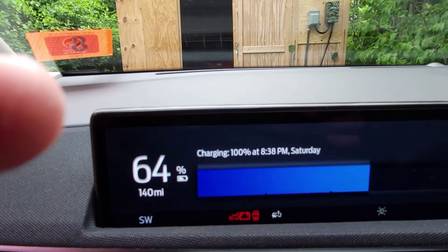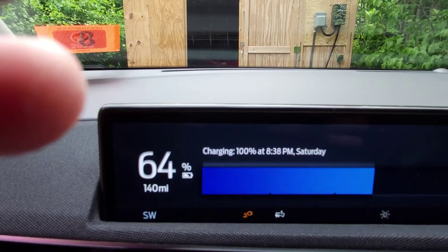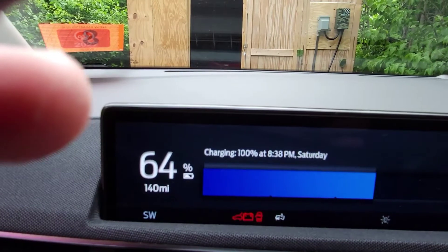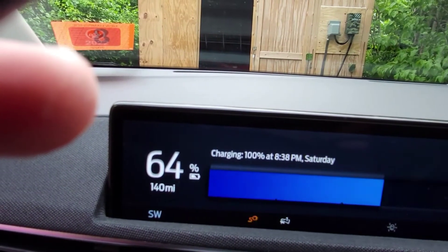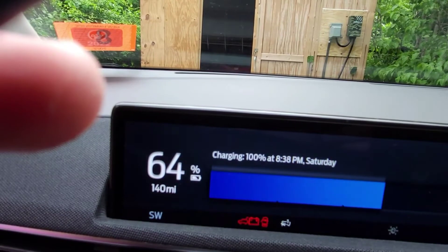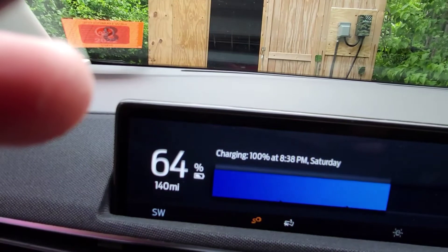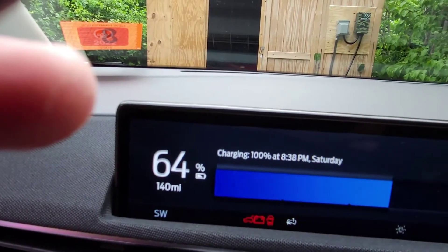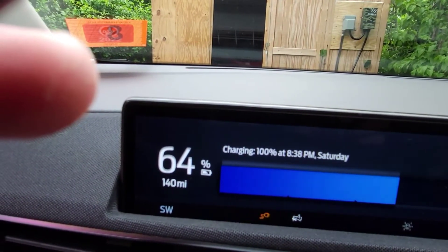You can see with the Grizzl-E installed — I'm running from a 50 amp circuit with the Grizzl-E's dip switch set to 40 amp supply. You always want your breaker to be 25% larger. This unit can go up to 48 amps with a hardwire and a 60 amp breaker, but I'm running on a 50 amp breaker plugged into a NEMA 14-50 running at 40 amps. You can see we save about an hour and 10 minutes compared to the supplied charger.